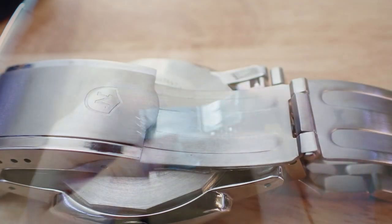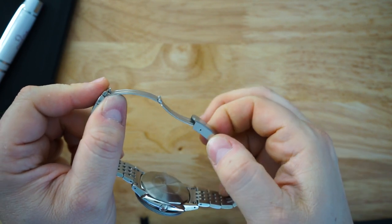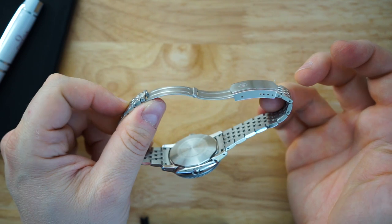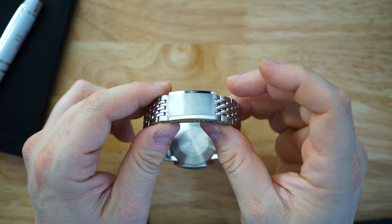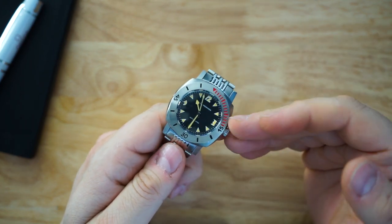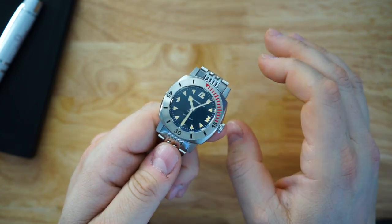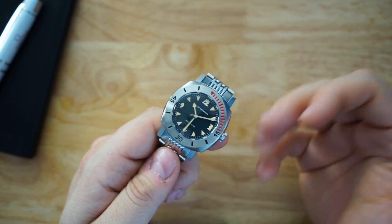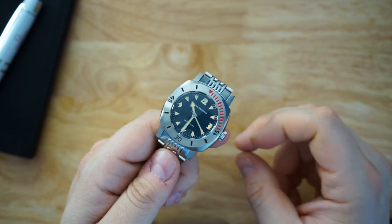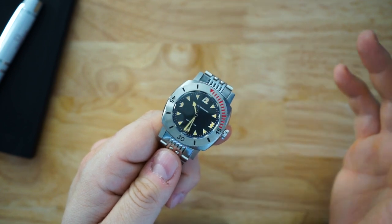The only issue I have is the clasp — it is a fully pressed scissor clasp. This is kind of disappointing; they went with a pressed element. I think I know why they did that — it's very in keeping with the original watch, which makes sense if they want to keep it very faithful. But I wish they hadn't, since they put screwed links in the bracelet, upgraded to a sapphire crystal, and made many other upgrades — this would have been a no-brainer upgrade too. However, it's not a deal breaker. It will last just as long as a fully milled clasp.